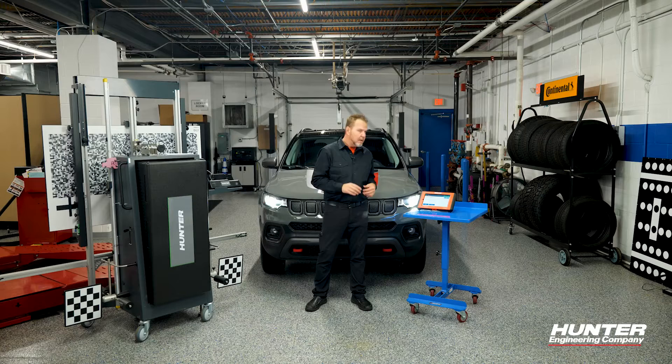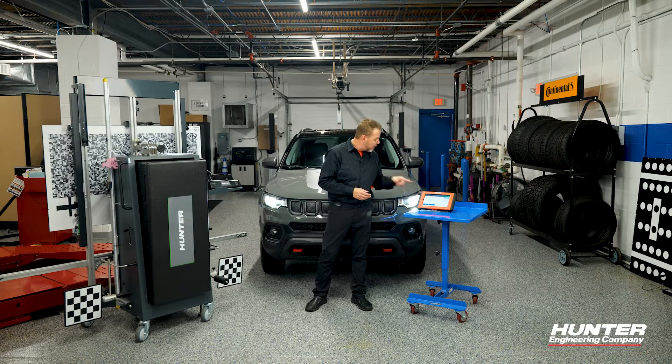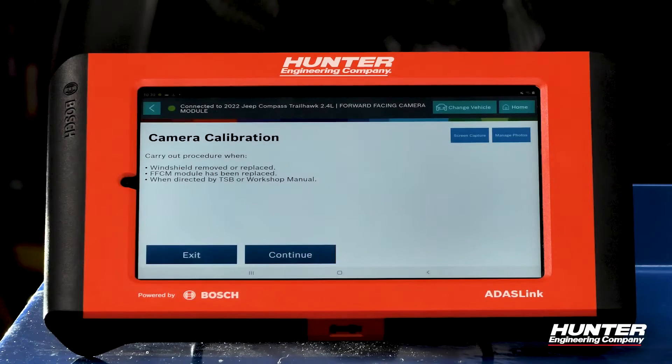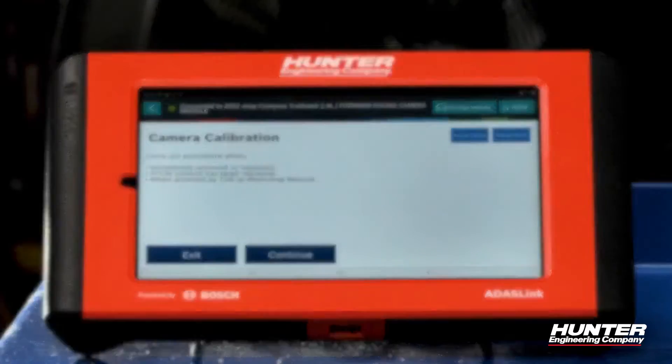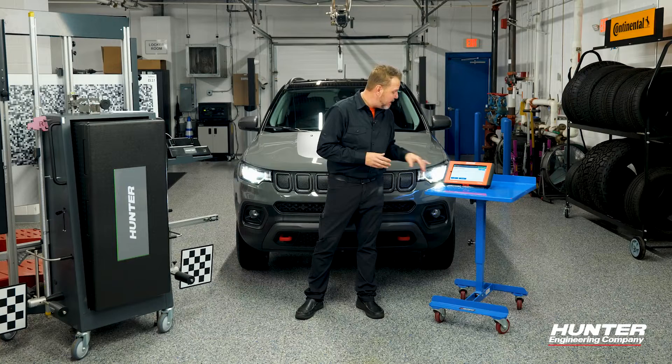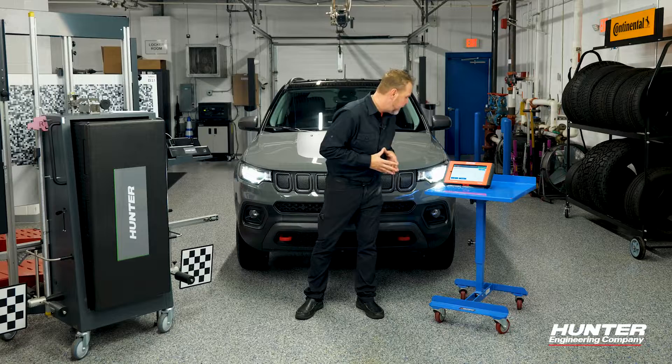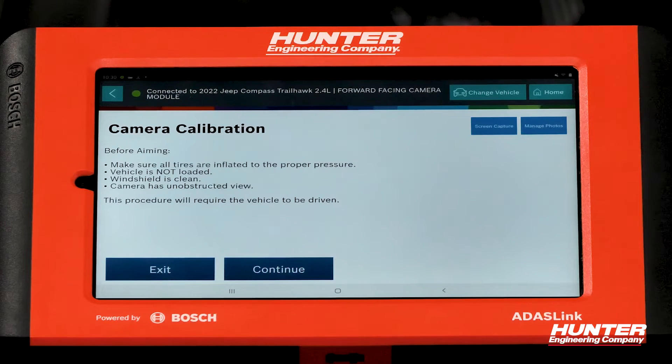After entering my username and password for AutoAuth, I'm able to get into the special test and continue with the camera calibration. Remember, we carry out this procedure any time the windshield has been replaced, there has been damage, or it's instructed by a TSB, recall, or warranty procedure. Before aiming, make sure all tires are properly inflated, the vehicle is not loaded — as extra weight would alter the camera height — and the windshield is clean with nothing obstructing the camera.